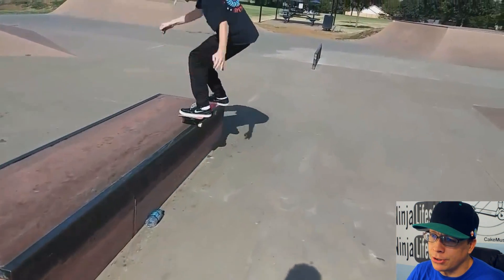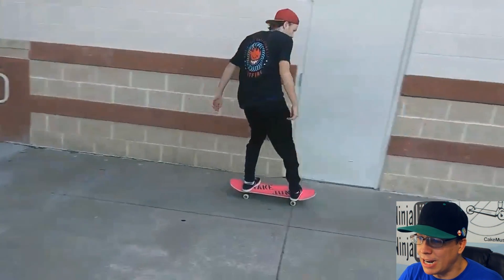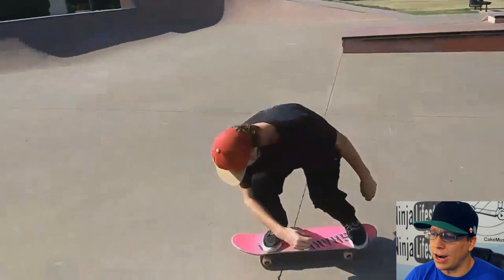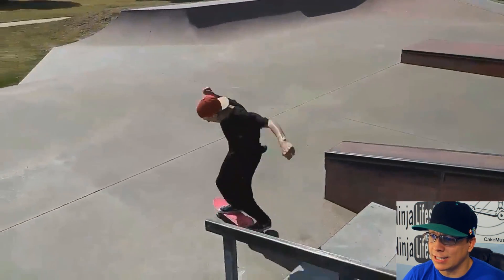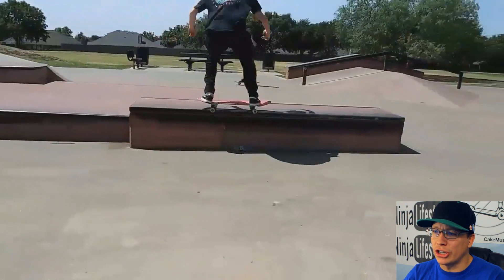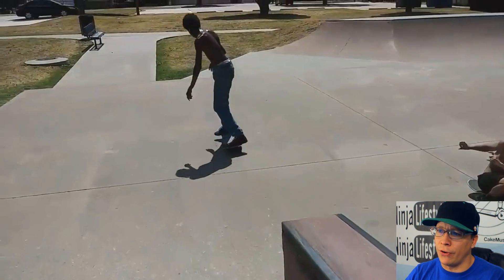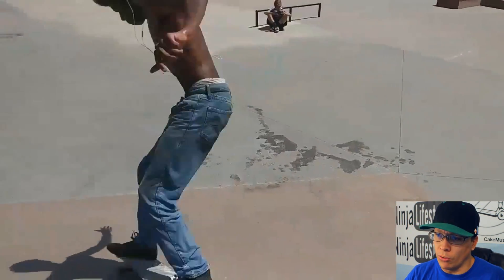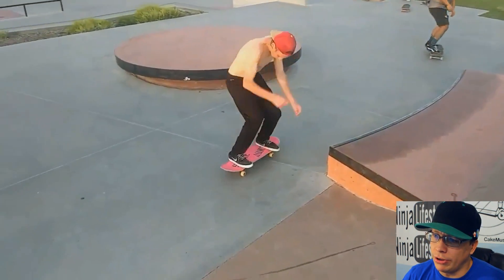This video is called Park Bound Part 2. Front grind, nollie 360, kickflip down the stairs. 180. Back 5-0. Quality — not too bad. Probably not a DSLR, but this again shows that you don't always have to have bad quality if you're using a cell phone. Look at these guys — not terrible quality, probably a cell phone. Hopefully no tic-tacs. We'll find out very soon. Front grind, varial heel flip.